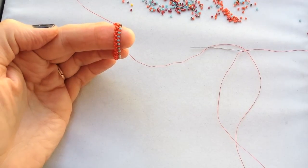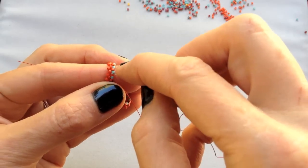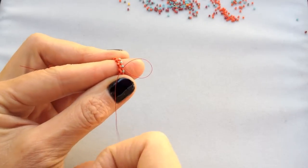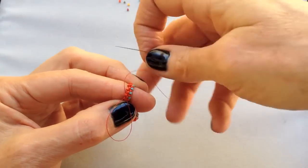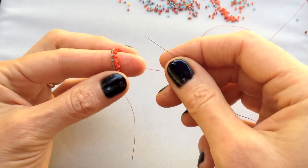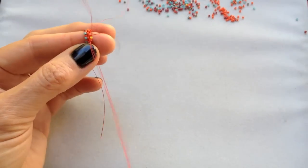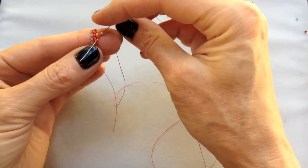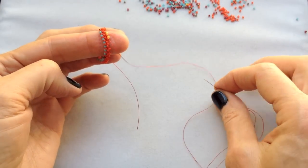Be right back. Done. And now I'm going to needle over to the other side of the band by passing through the right angle weave. It doesn't really matter what direction you're going as long as you're following the thread path. If you don't like going up, just turn it over — you're going down. Now I'm going to, using regular peyote stitch, add one yellow bead in every space on the other side of this right angle weave band. And then I'm going to reinforce that round as well.